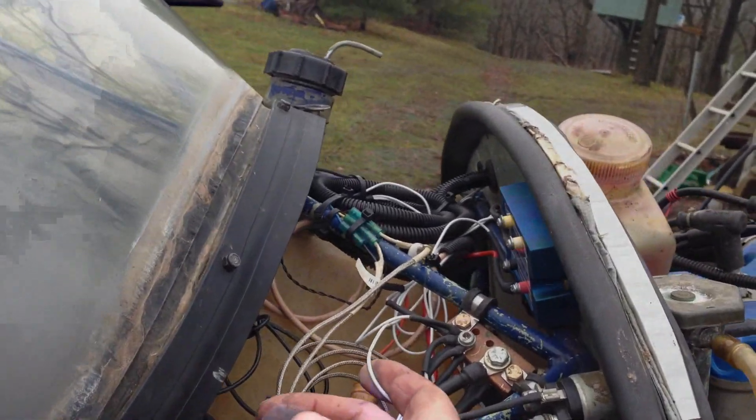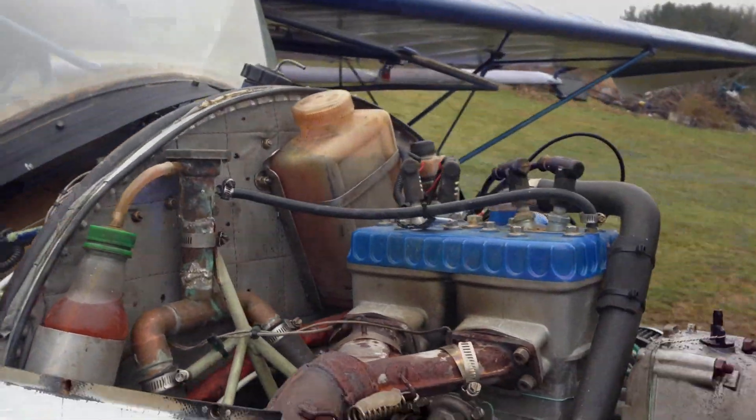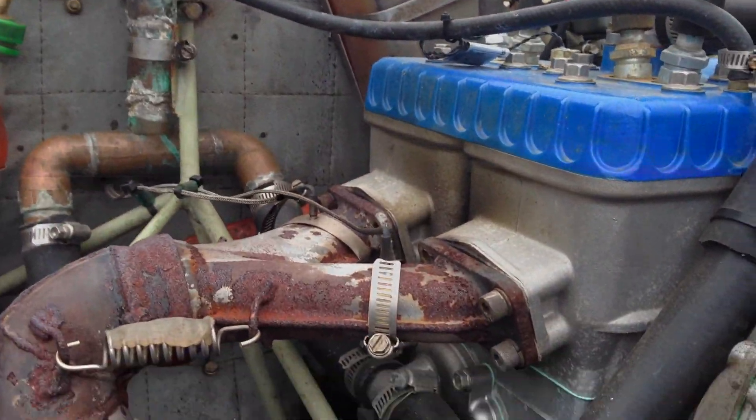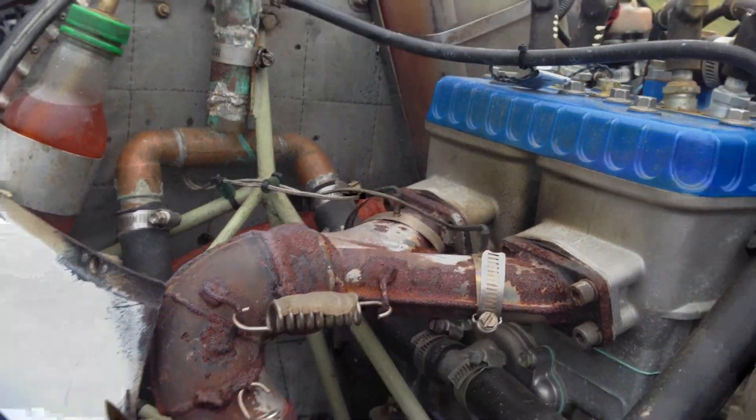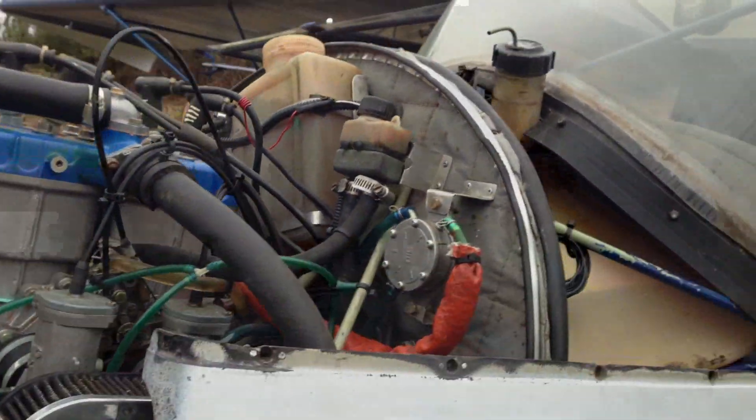Rotax engine — all the wiring is Tefsel, which is approved by Transport Canada. Rotax 582 with 39 hours on it. Beautiful propeller, nice stainless steel tape on it. There's the hood fuel tank.